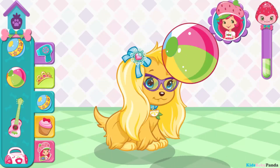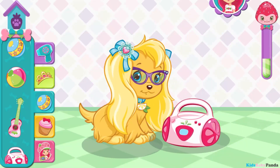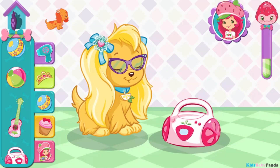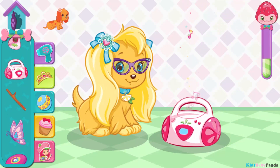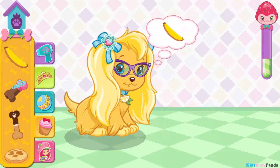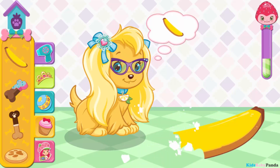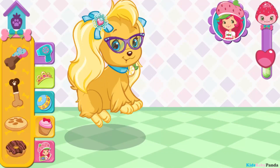Let's play! Try and catch the ball. Tap the radio to change the music. You did it! That's exactly the treat she wanted.